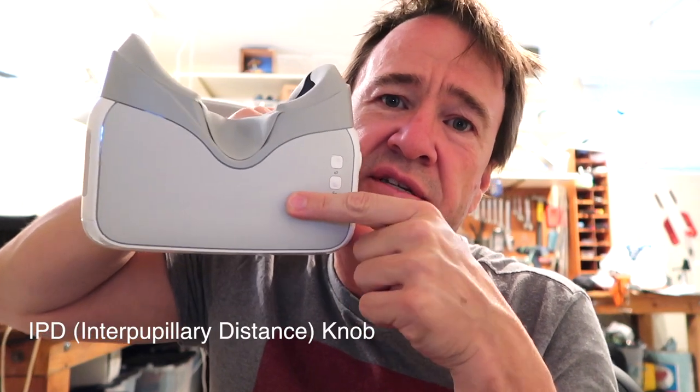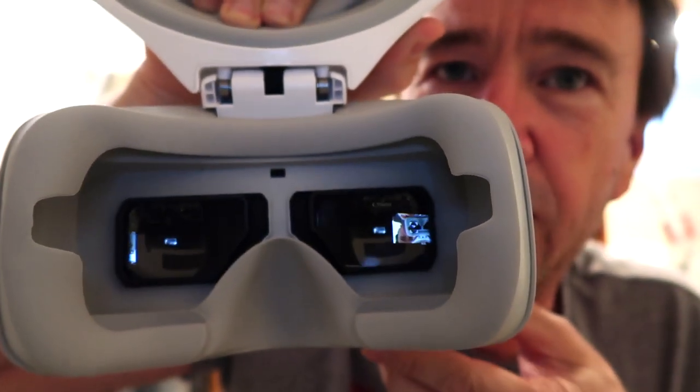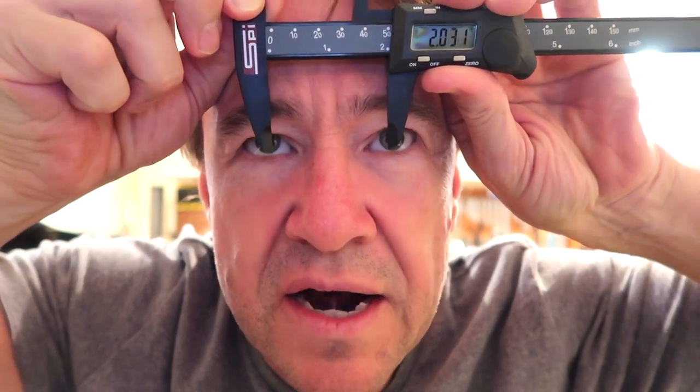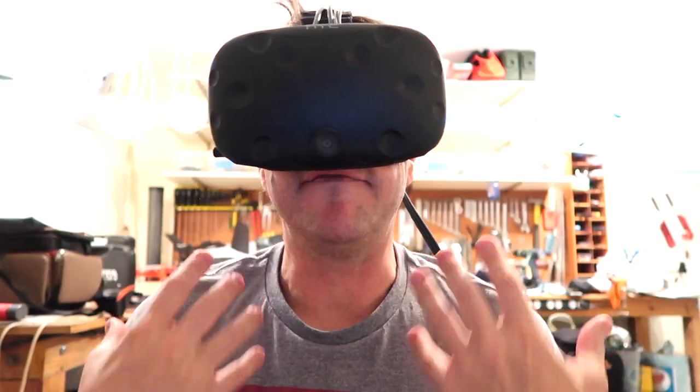I've read on forums that people say to change the pupil distance knob, but all that does is move the lenses in close and out wide — it's just adjusting the distance between your pupils. I found the center that matches my pupil distance, and that's all that adjustment does. On a pair of binoculars you can focus one eye independently, but this doesn't have that.